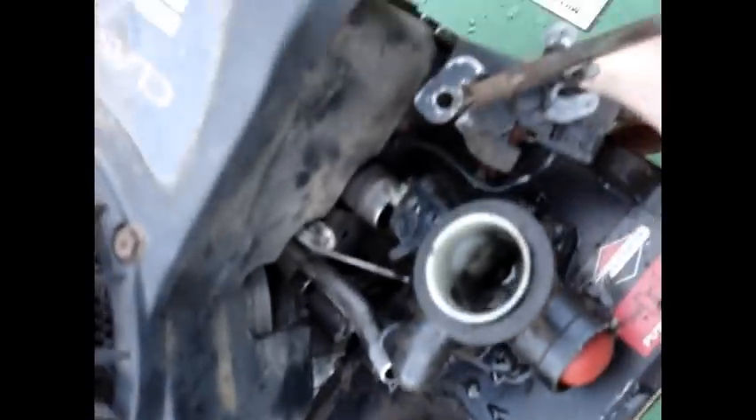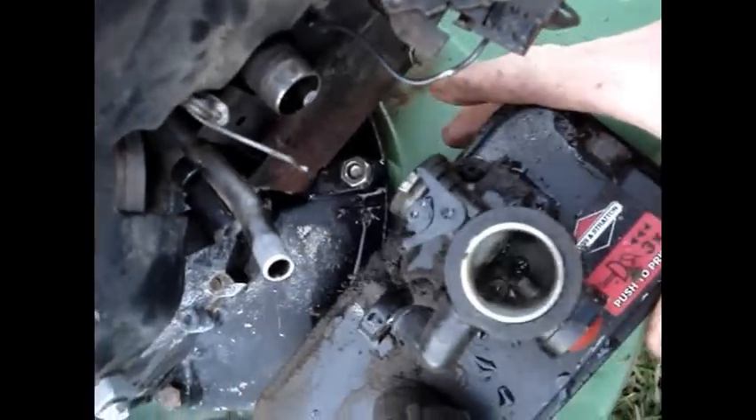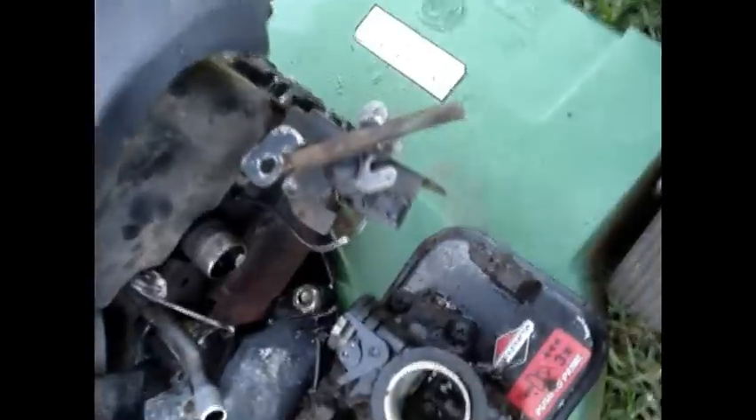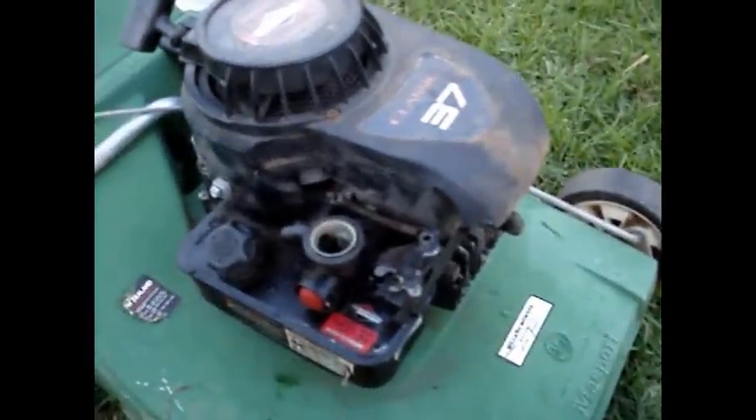The primer carb will just fit straight on more or less. Sometimes you have to change the little boot that goes onto the breather there. But all the governor linkages will fit straight in. That's everything hooked up, ready to go. I've just got to fit the air filter on and fire it up.